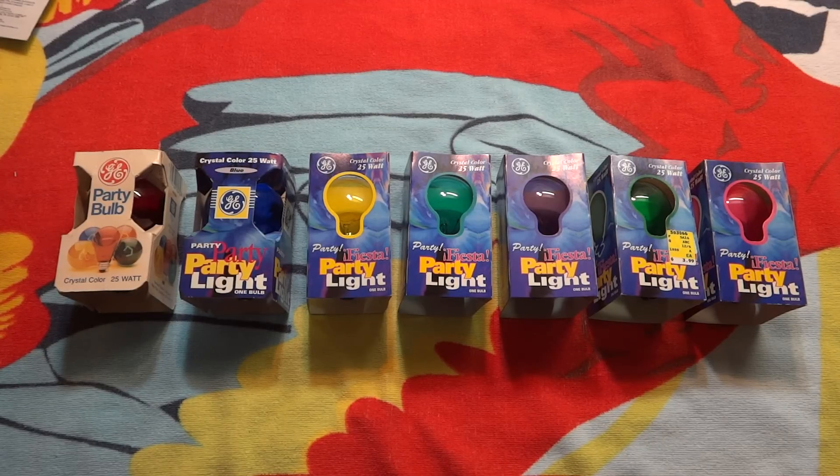Hello everybody, today I'm going to show you these GE incandescent colored party bulbs. As you can see, they're all in their older packages, which I really like. And it also took me forever to find every color in their oldest package.